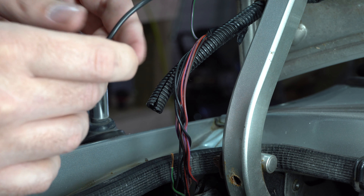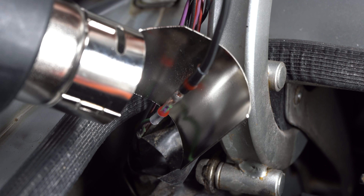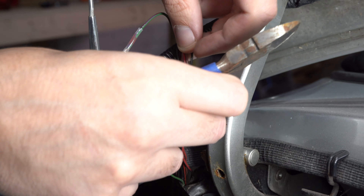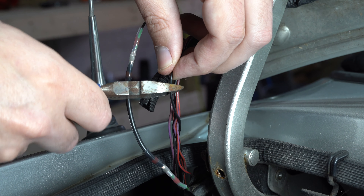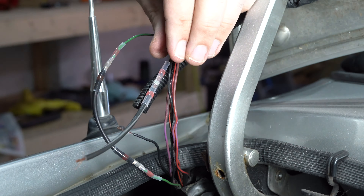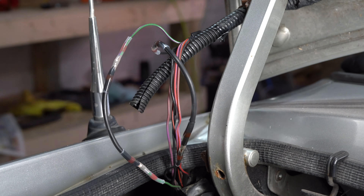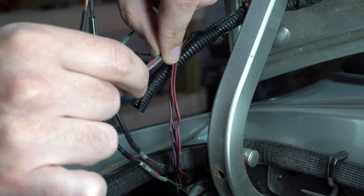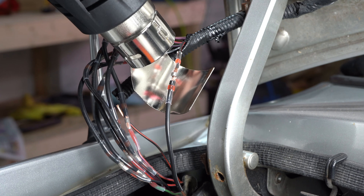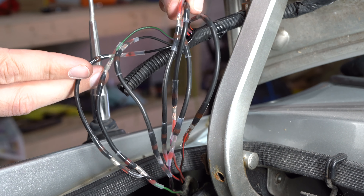So I just need to do the same at the other end now. All the wires have been extended.